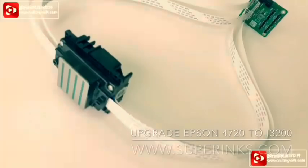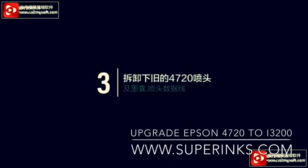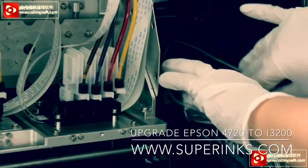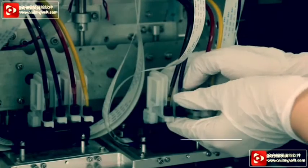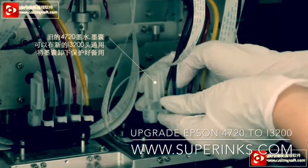Connect the data belt 1 to 4 as shown in the picture. Remove the 4720 head, adapter, and data belt. The adapter can be used again, so keep it.